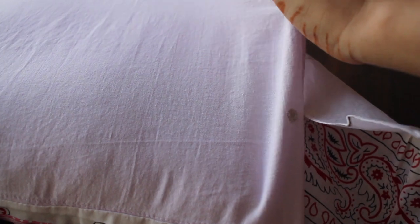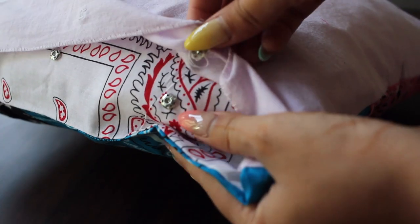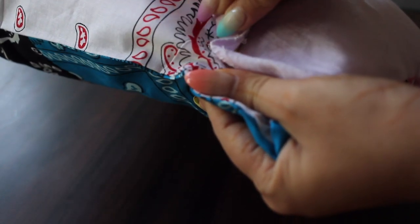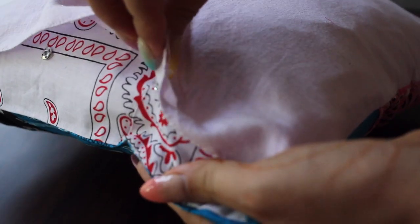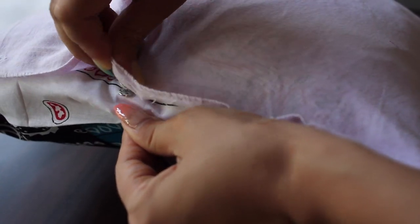Thank you so much for watching the video guys. I really hope you would like to try this DIY pillow cover at home. Do let me know when you try this out, and do not forget to give this video a thumbs up and subscribe to my channel for more such videos. I shall see you in the next video — until then, stay safe and take care.